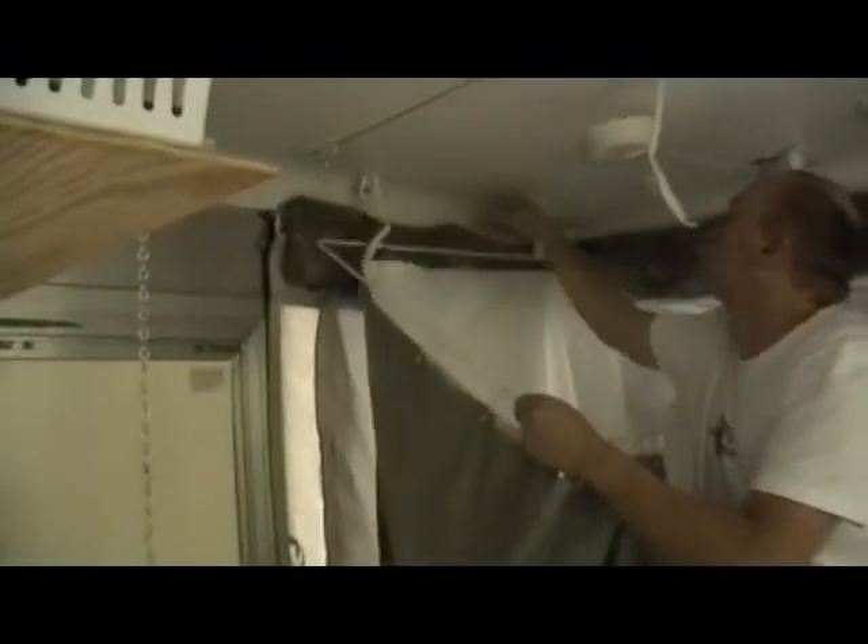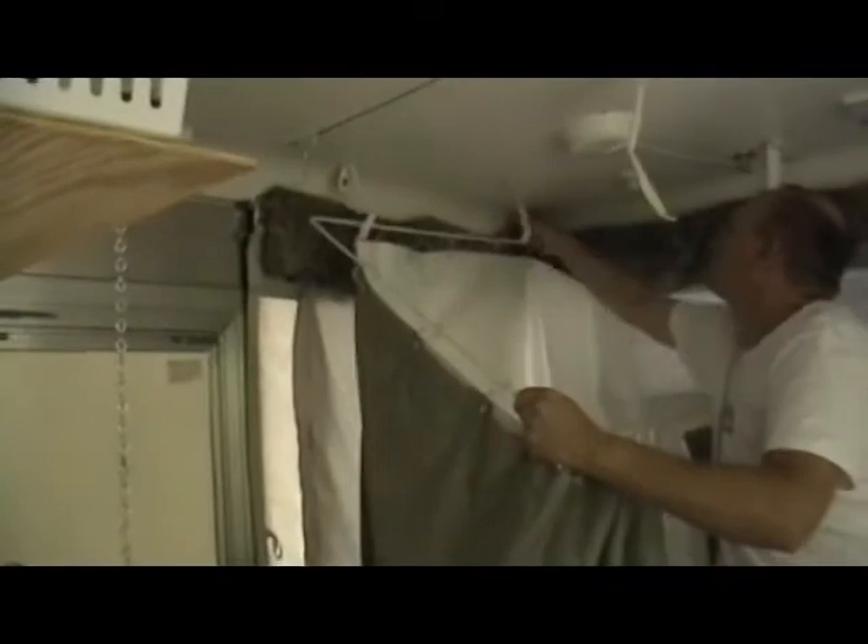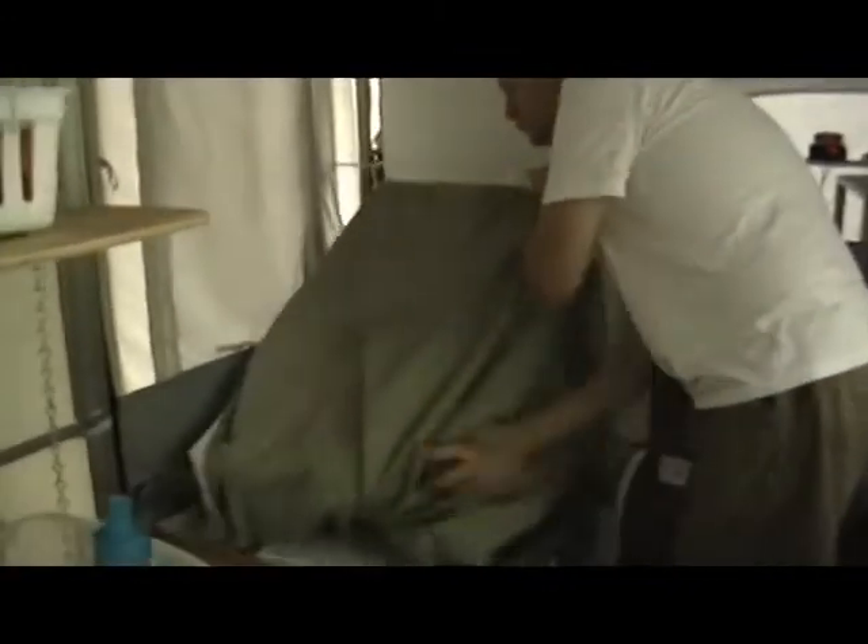Taking the shower down is even easier than putting it up. It's a snap — actually, it's four snaps. They just remove, and the frame system tucks right into the wooden frame of the whole system. Then it's a Velcro strap, remove the lid, lid goes down, straighten the blanket — you're done. It's just that easy.